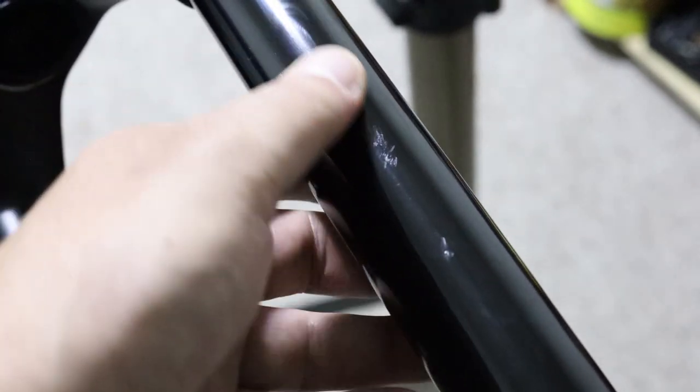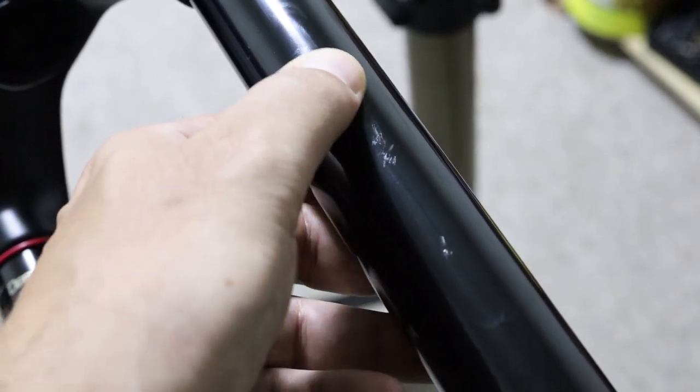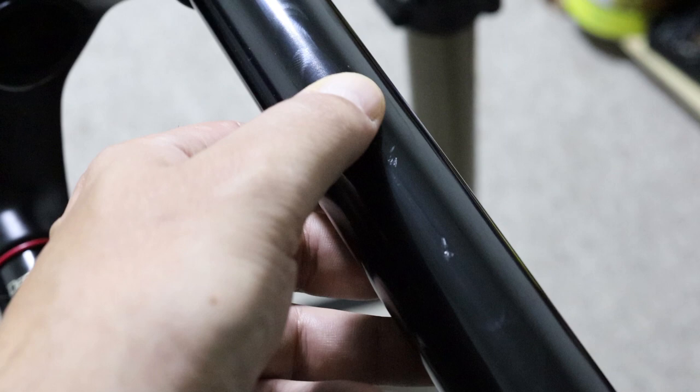I think that's going to seal well. I've been riding with this stanchion for a few months now and it's done a good job sealing — I haven't noticed any oil leaking. So if you ask me, this is actually a really easy fix. If you scratch your stanchion, I really wouldn't worry too much about it — just fix it like this. If this helped you out, consider subscribing to my channel. I hope to make more videos like this in the future. Cheers.